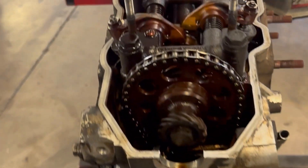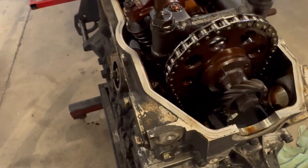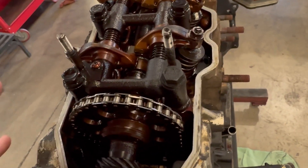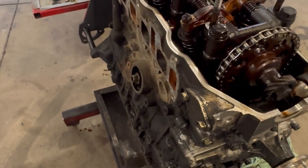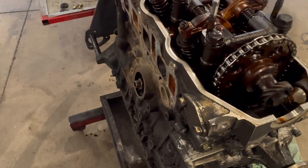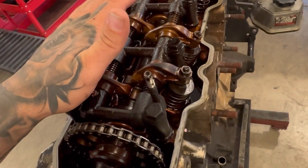All right guys, so I've been getting the breakdown here and I'm kind of geeking out. I was asking, well, what's going to happen to my old engine? Like, what do you guys do with it? Are your engines rebuilt? Are they brand new? Short answer — they're brand new.